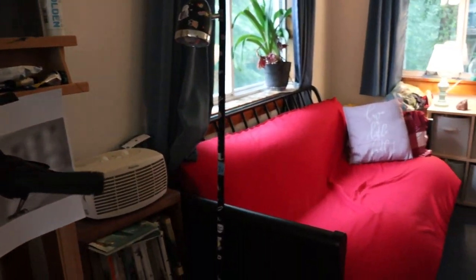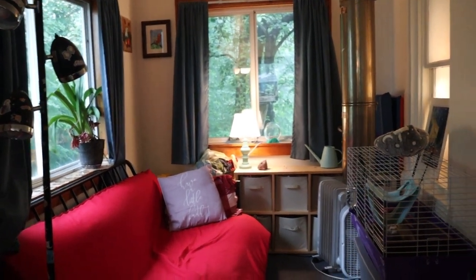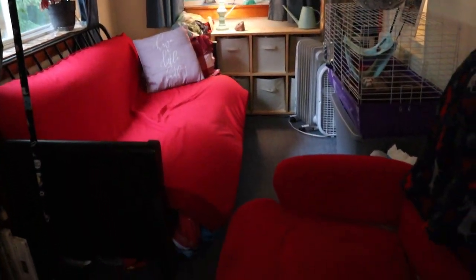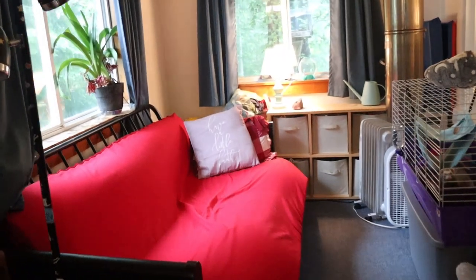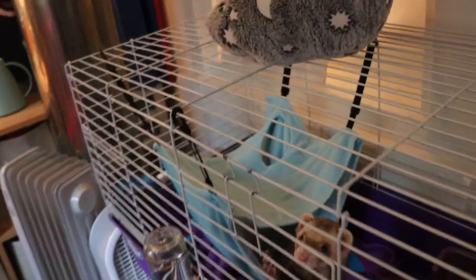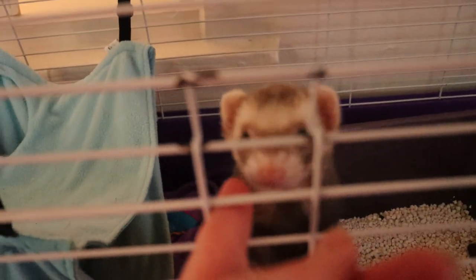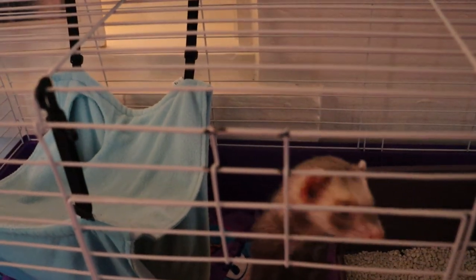On this side, it sort of acts as like our little guest room. When we have guests, we take little Miss Frita out and the futon folds out. Let's go check on her, because she heard me talking. She keeps me company. I'll take you out in a minute.